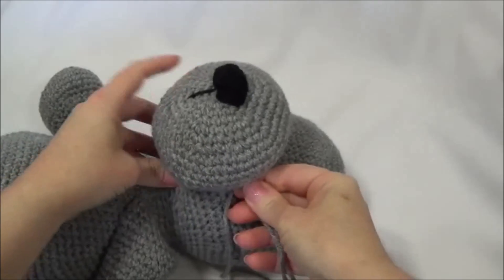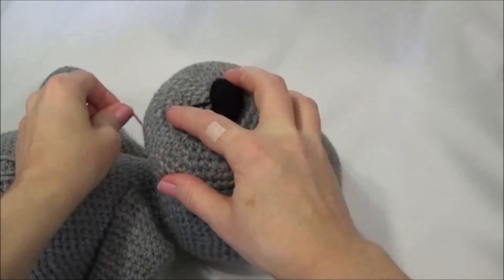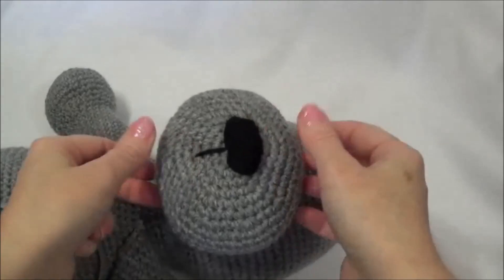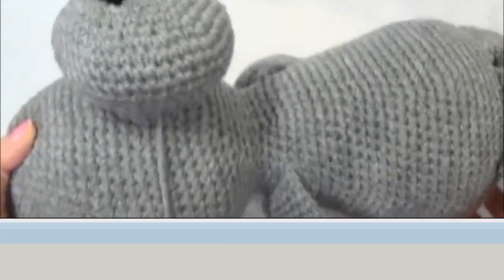And now you can just sew around. Once you sew around you're just going to keep repeating those steps all the way around. When you do sew around, leave a little gap because once you're done you want to check it all out — if it needs more stuffing you can stick more stuffing in there before you close up the gap.